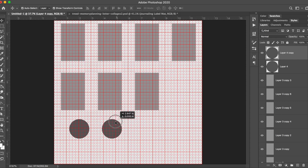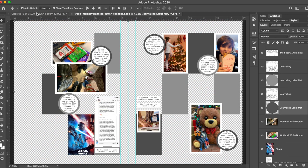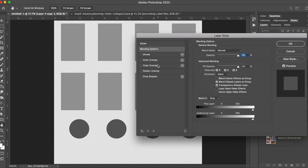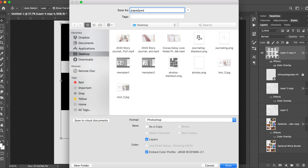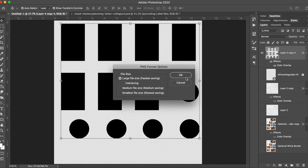For the circles for the journaling mats, these are smaller so they're going to go in their own two by two quadrant on the journaling mats. I'm duplicating shapes since I'm just going to change the color, so I don't need to copy and paste every single one. I need five of them, so I'm creating five little two by two quadrants across the page. I changed everything to black because Silhouette reads black the best when creating cut lines, and I'm saving it as a PNG. I don't need to save two copies since we're not printing anything.